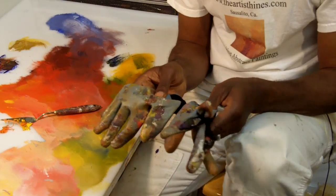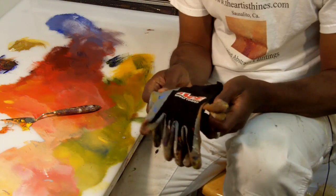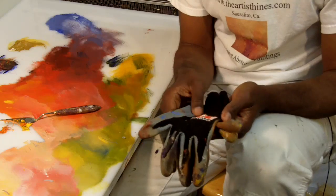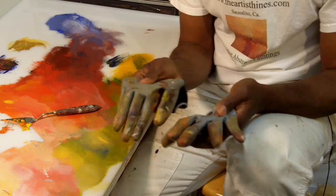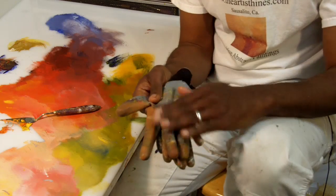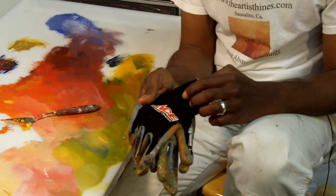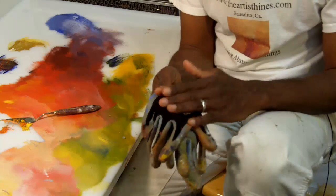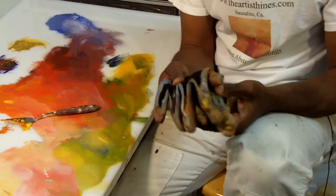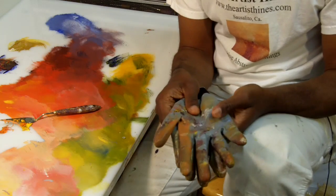The next thing I want to show you are my gloves. I like to use these gardening gloves, which have a rubber side for the palm and the other side on the top of the hand is actually a woven mesh. So these gloves actually breathe but still protect me from paints and mediums that I use during my painting process.